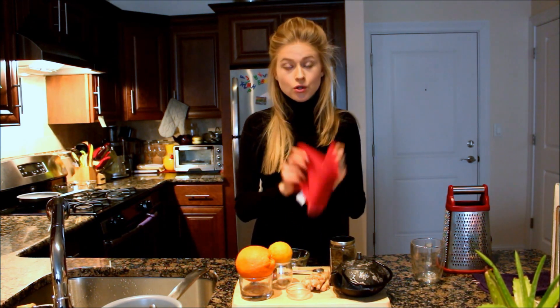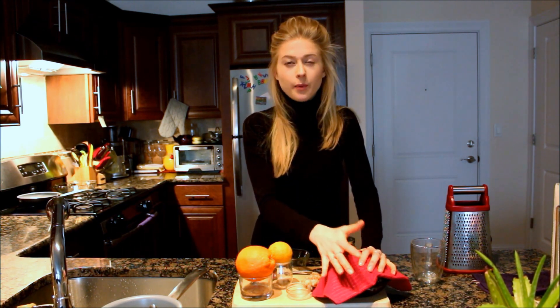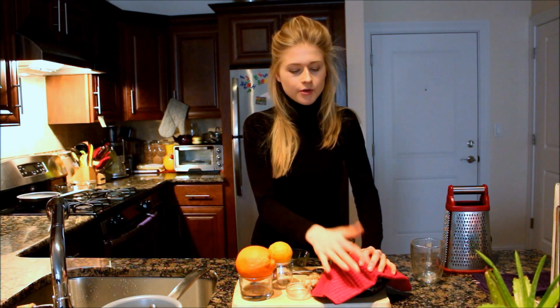I recommend always covering your teapot with a towel or something similar — it will keep it warmer, help the tea brew better, and give it more flavor.